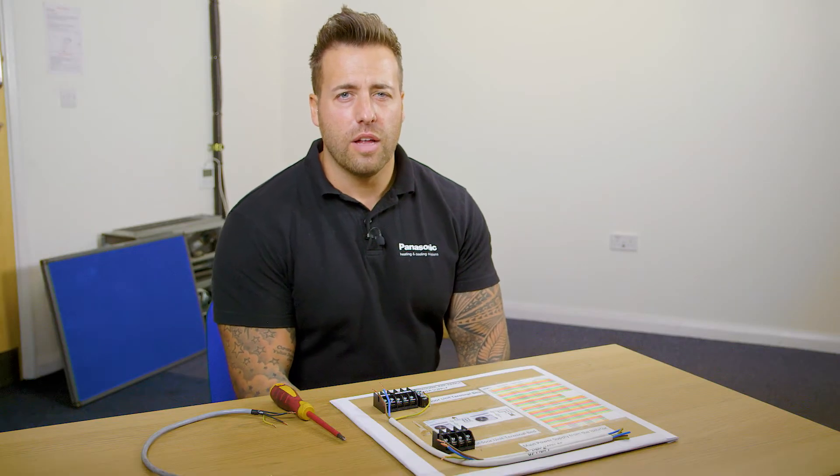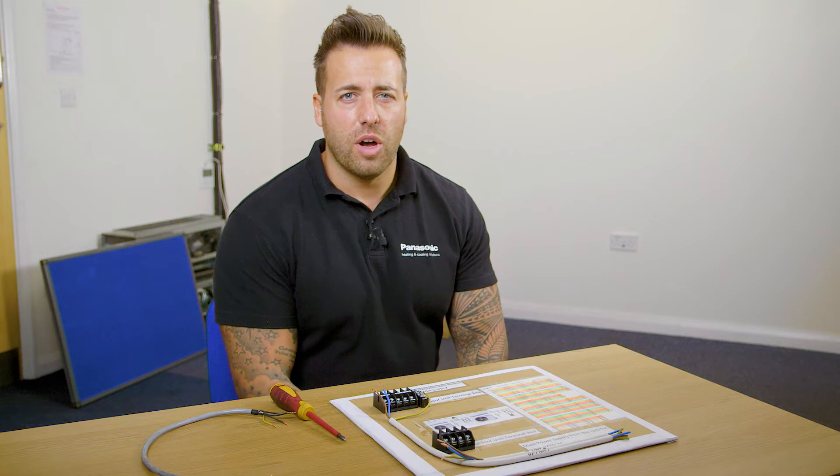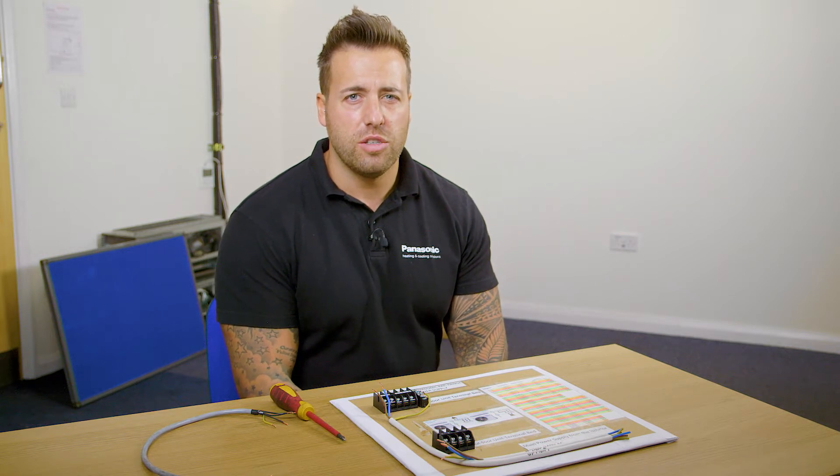In this video we're going to look at the wiring of the power supplies for the Rack Residential range.